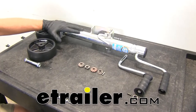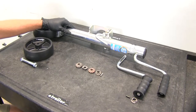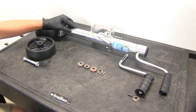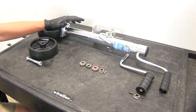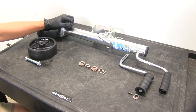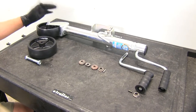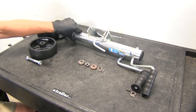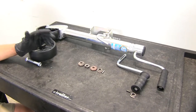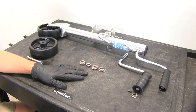Today we're going to be taking a look at the rebuild process for the Dutton Lanson trailer tongue jacks. This is going to work for the 600 up to 1,000 pound variety of jacks, which are typically going to be the 6400 or the 6700 series. These need to be made after 1997 — that's the cutoff when they switched to a new gear kit. Anything before '97 you'll need something else, or maybe even a new jack if the gear kit is not available.